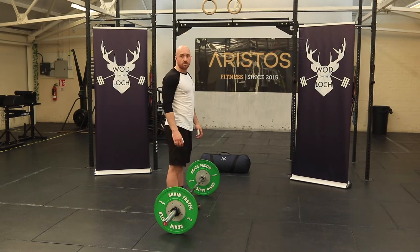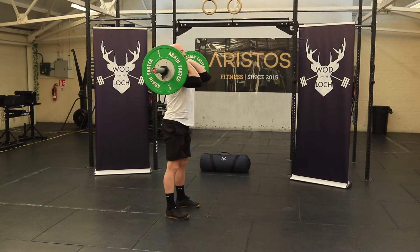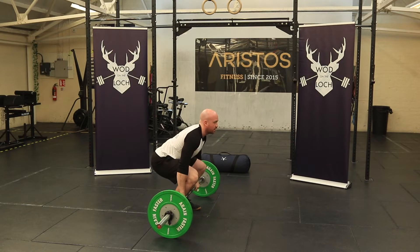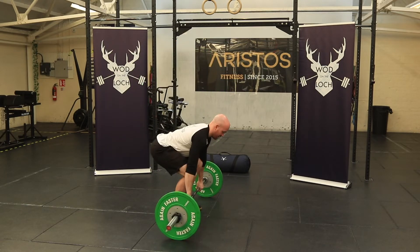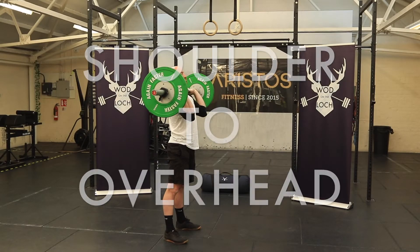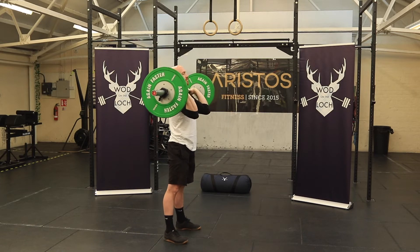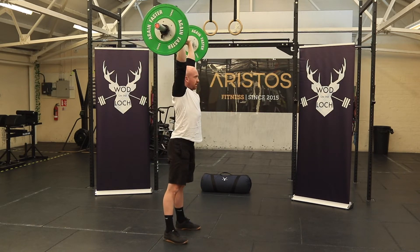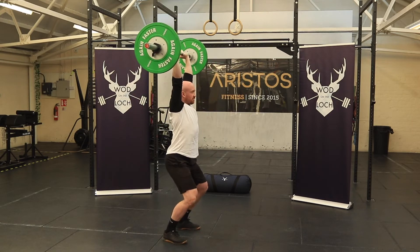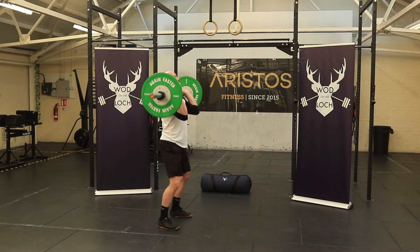Any variation of a clean is acceptable. You can either power clean, squat clean, muscle clean, or no contact muscle clean. For the shoulder to overhead, you can either strict press, push press, push jerk, or split jerk.